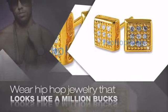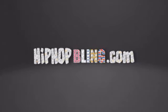Items starting at under $20. What you waiting for? Order now at hiphopbling.com.